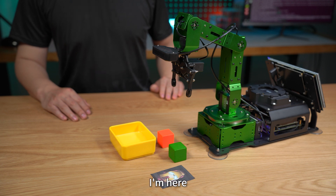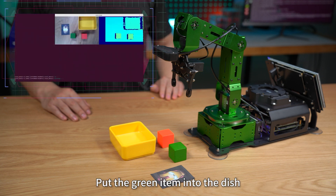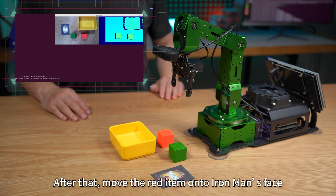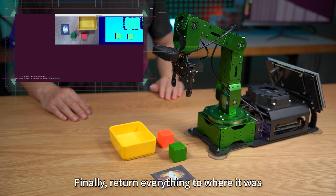Hello Hiwonder. I'm here. Remember the current positions of all the items. Put the green item into the dish, then place the red item on top of the green one. After that, move the red item onto Iron Man's face. Next, place the green item to the left of the yellow dish. Finally, return everything to where it was.